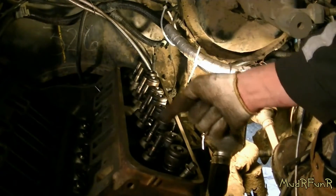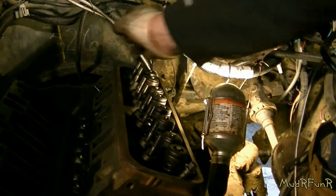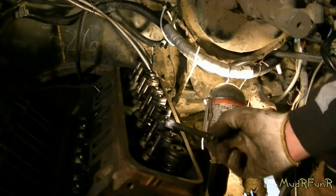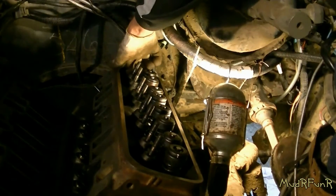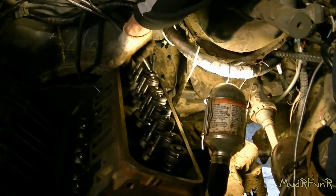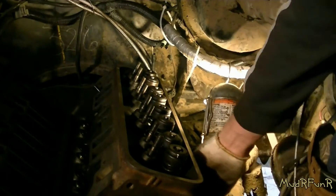There are seven long ones and they all go in the center. Then there's two shorter ones — one goes in this end and one goes in the other end down at the back. And then the shorter ones all go down in the bottom.